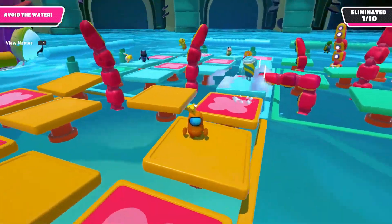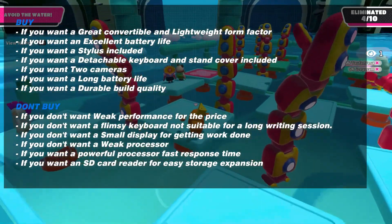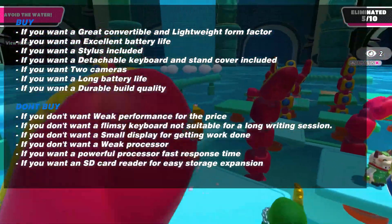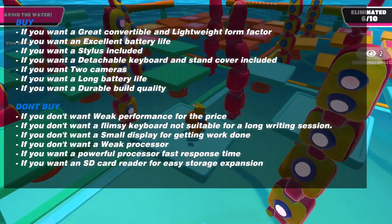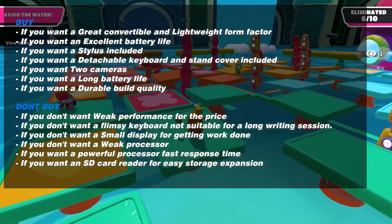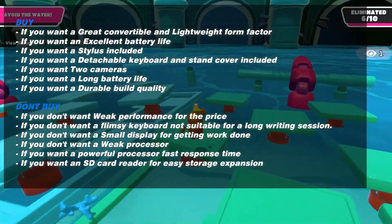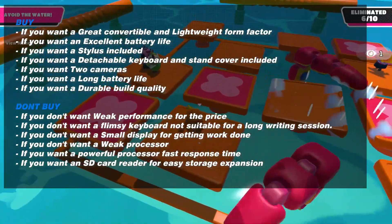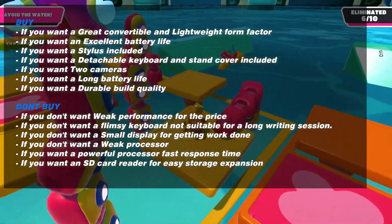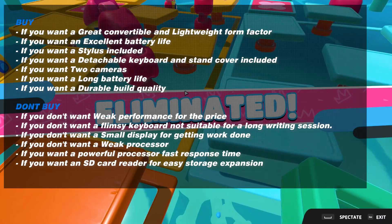Before concluding, here is a summary of reasons to buy or not buy this Chromebook. You should buy it if you want a great convertible lightweight form factor, excellent battery life, an included stylus, a detachable keyboard and stand cover, two cameras, or durable build quality. You should not buy it if you don't want weak performance for the price, a flimsy keyboard not suitable for long writing sessions, a small display that limits productivity, a weak processor with slow response times, or if you need an SD card reader for easy storage expansion.